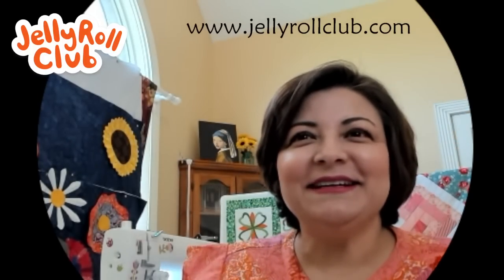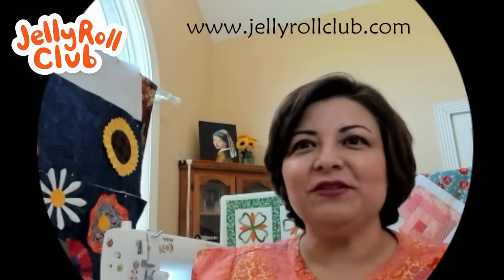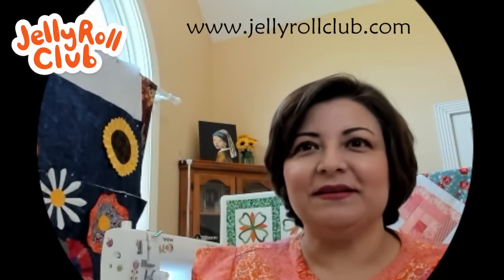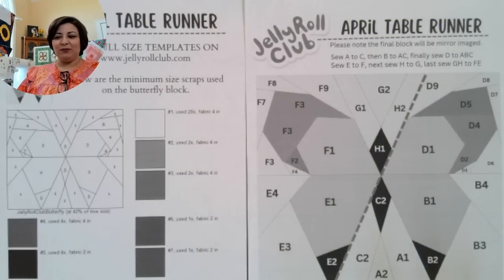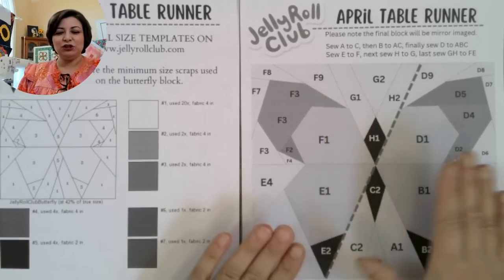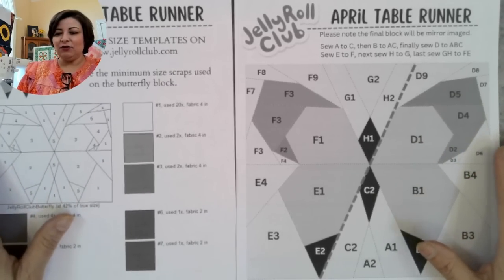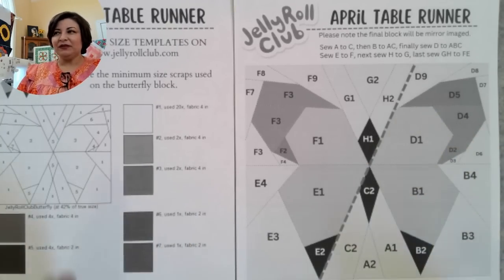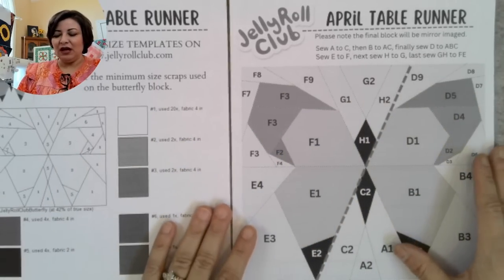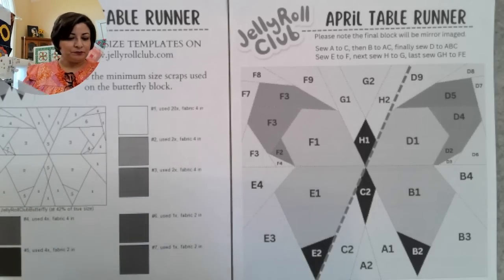This was actually my first time designing a foundation paper piece. I've done a ton of foundation paper piecing, but this is the very first time I actually designed one. I found a photograph of a natural butterfly, then I digitally traced all of the lines and used software to create the templates you need to download.